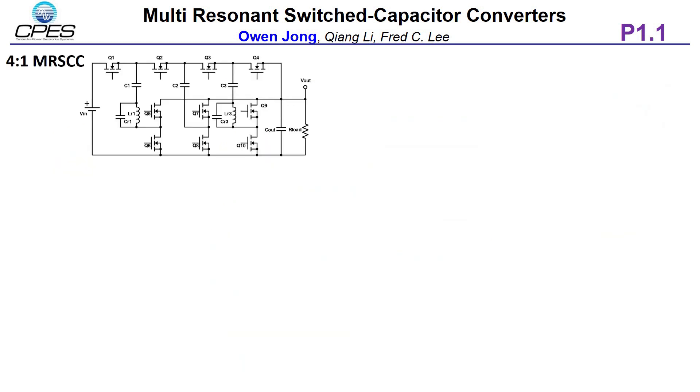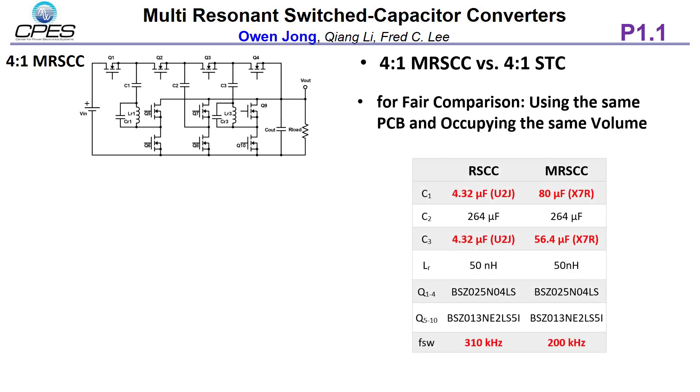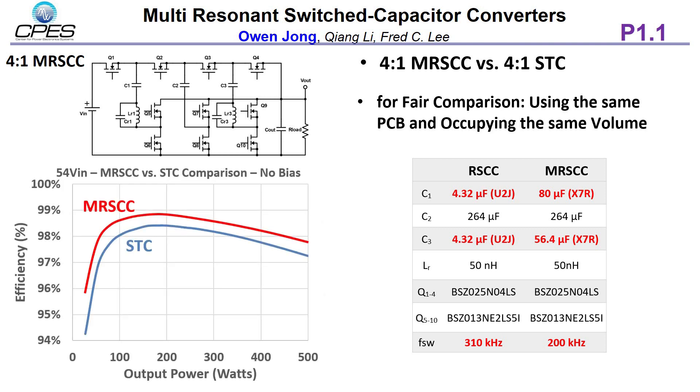Finally, we make a comparison between MRCC and STC, which is the 4-to-1 RSCC. For a fair comparison, the same PCB is used. The test results show that MRCC achieves higher efficiency across the full load range.